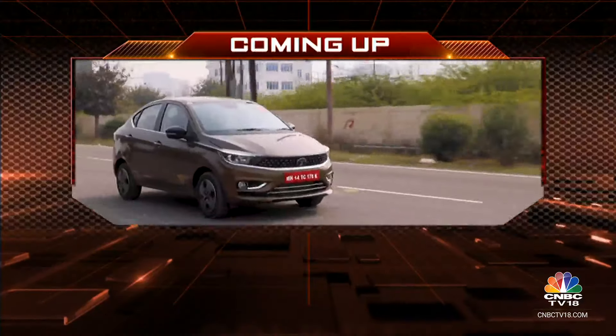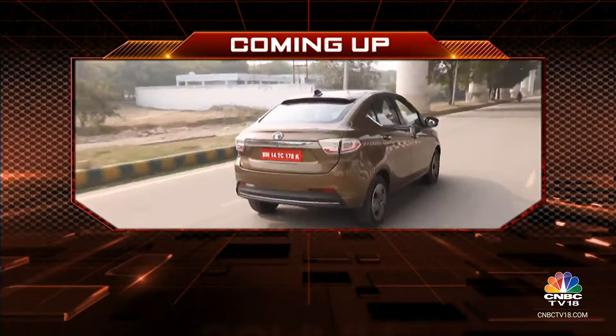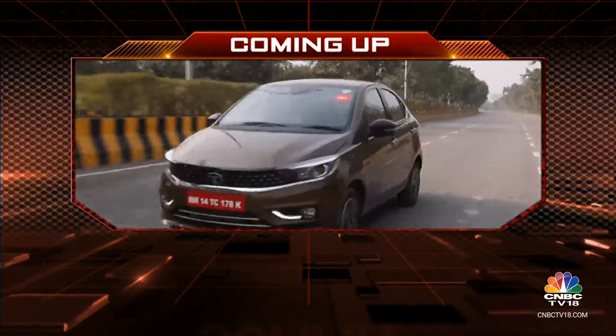Like Rohit mentioned, the Maverick 440 is a lot more affordable than the Harley-Davidson X440. But would you want to put your money on that motorcycle? Let us know in the comments section on our YouTube channel. Coming up after the break, we'll tell you all about the Tata Tigor iCNG with automatic transmission.